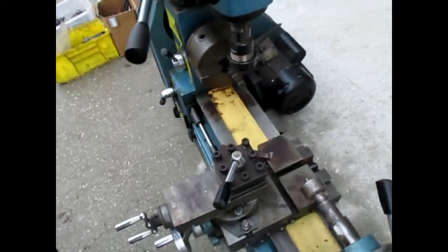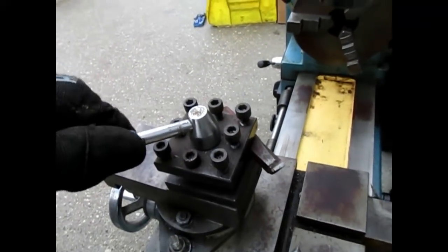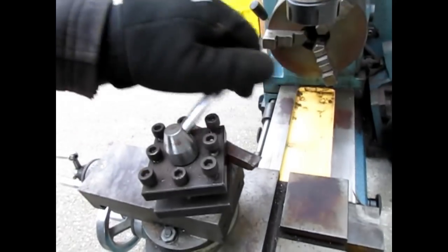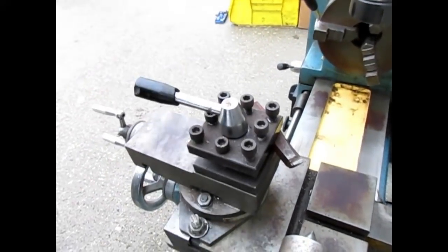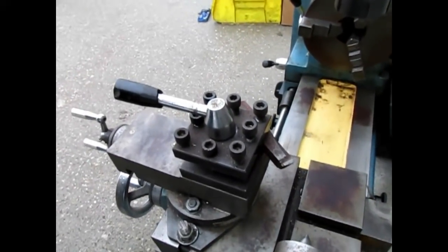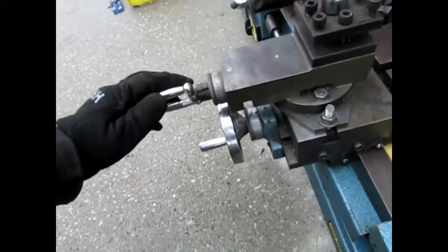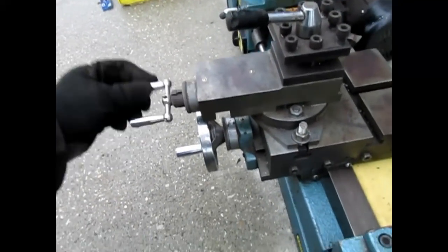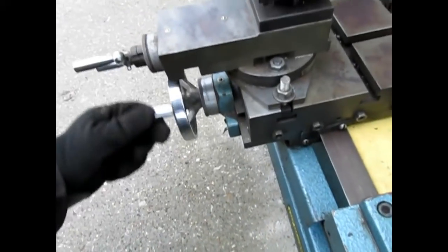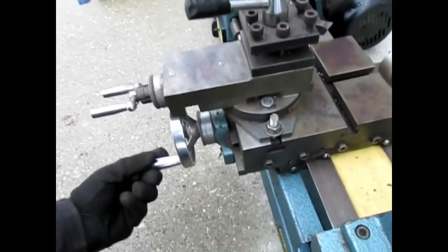This tool post here is very easy to operate for swiveling and adjusting how close to the workpiece you want to get with your cutter. You can also just move your cross slide here — the cross slide is for the larger adjustments.